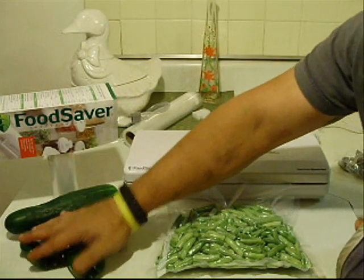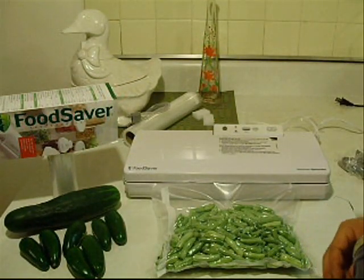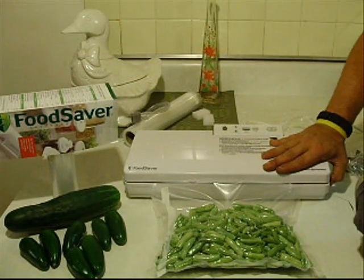That is done. I got my peppers — I'm going to have to pickle the peppers and the cucumbers this weekend. I've got a pretty big weekend ahead of me. Pop this out, pull that out, and it's that easy. Now I'll just date these and put them in the freezer out in the garage. I'll probably do that with just about all my beans. I'm pretty impressed — I definitely like it.